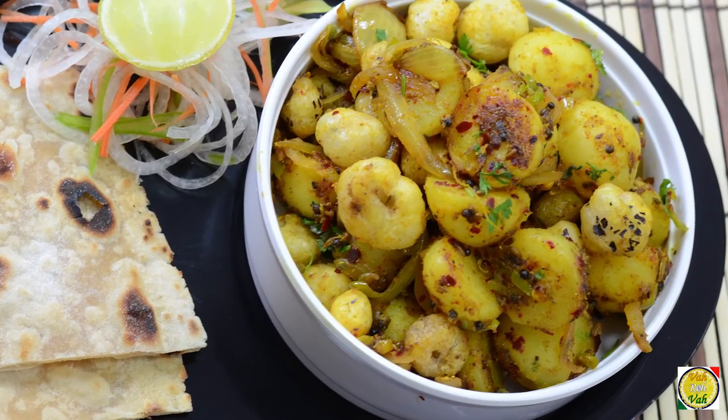Hello, namaste, salaam walekum, sat sri akal — welcome back to another session with your VahChef at Vahrehvah.com. Today we're going to make a dry preparation, what we call sukka masala.